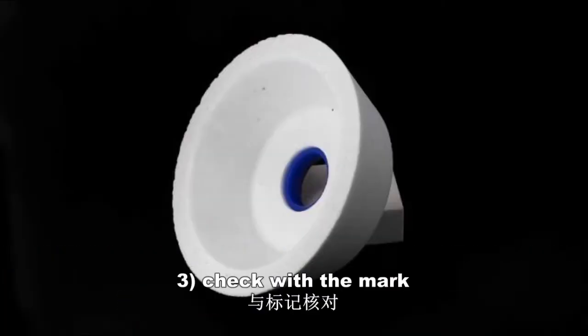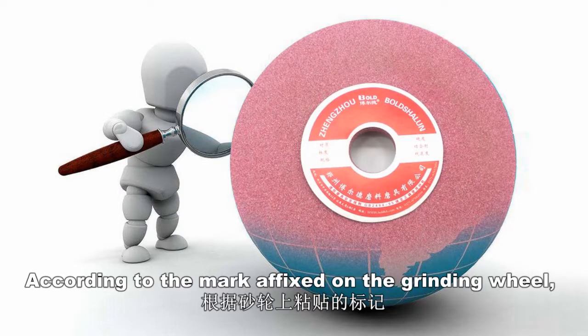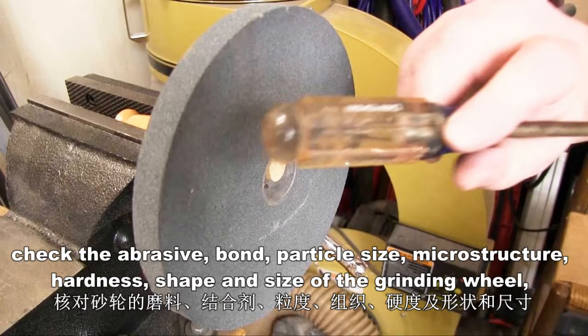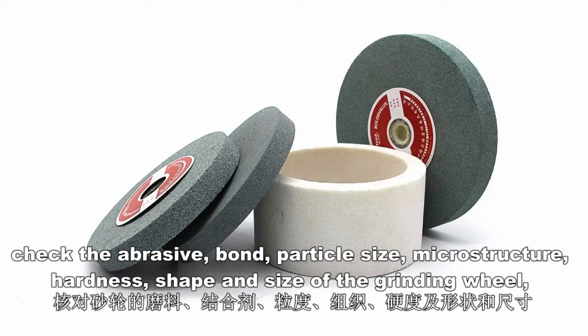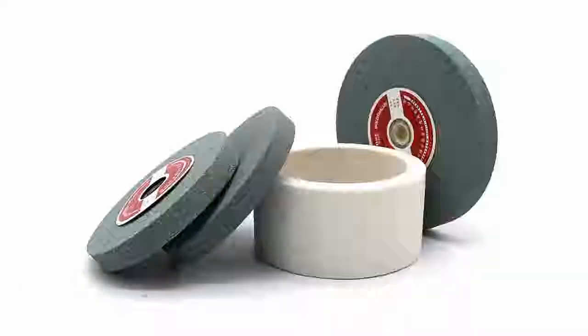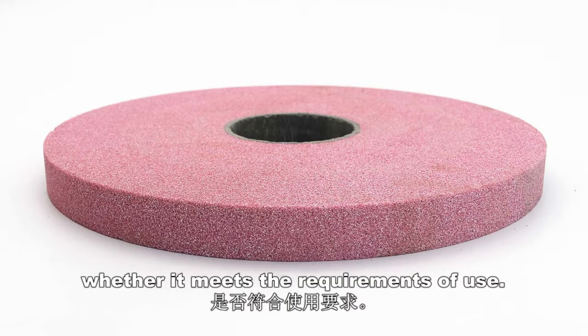3. Check with the mark. According to the mark affixed on the grinding wheel, check the abrasive, bond, particle size, microstructure, hardness, shape, and size of the grinding wheel — whether it meets the requirement of use.